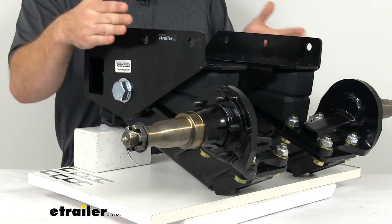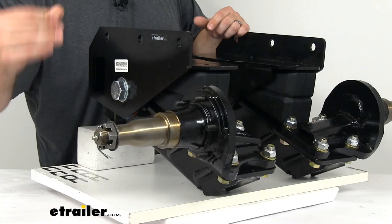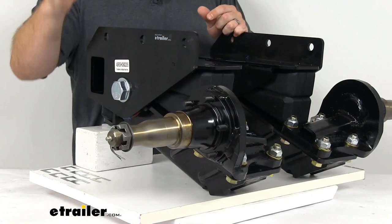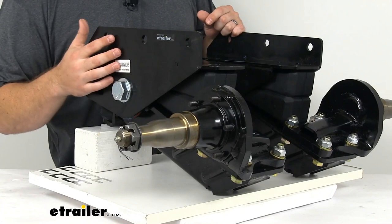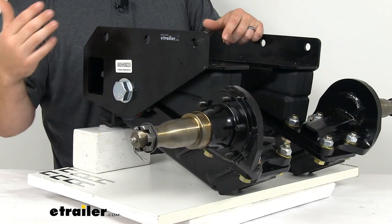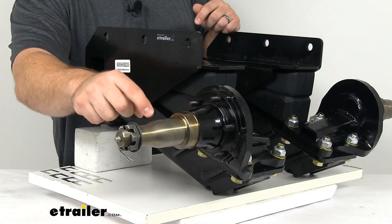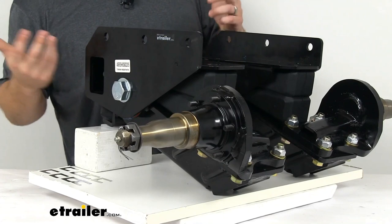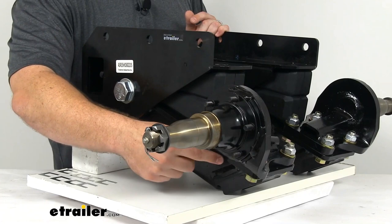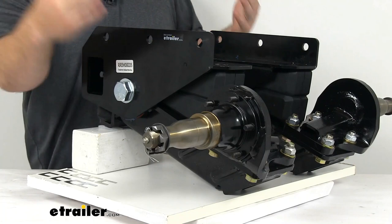We have straight easy lube spindles that allow you to mount your brake drum and hub — those are sold separately and not included in this kit. The easy lube design means you can grease the bearings without removing the hub, using the zerk fitting on the end. The spindles can also be removed individually if damaged, so you don't have to remove the whole system. We do have a five-bolt brake flange configuration here, so make sure any hubs and drums you get will work with that.